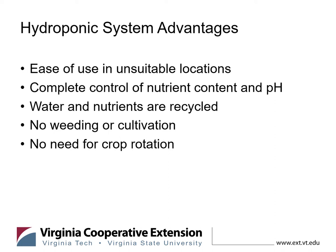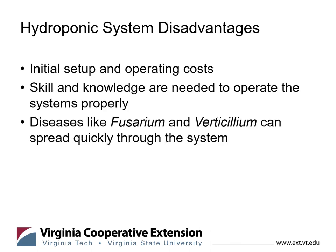Of course you're going to run into some diseases and insects — those are a few of the disadvantages — but they can pop up in soil-based agriculture as well. There is some cost for initial setup and operating. Cornell University College of Agriculture and Life Sciences has a lot of great resources in that regard, including spreadsheets where you can input different aspects of your business such as electricity costs and size of the operation.